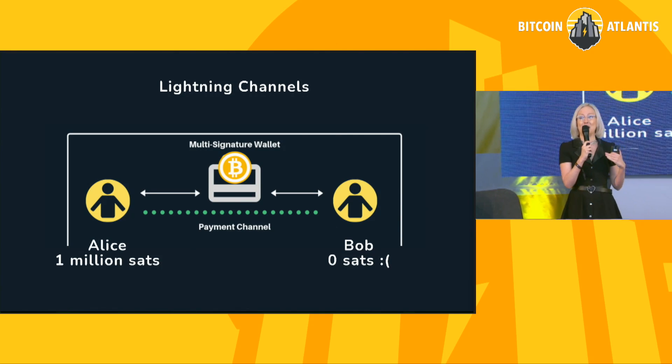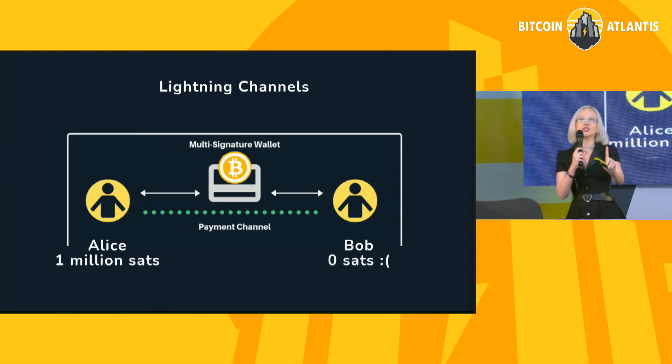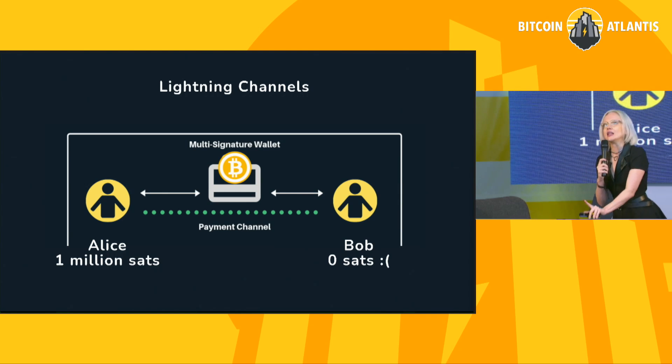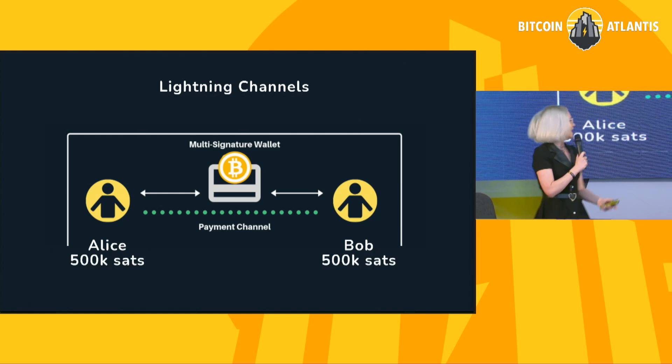If I want to receive from Bob, I need to have remote liquidity, or receivable sats, in this channel. In this example, I have a million sats on my side — so can I send to Bob? Yes. Can I receive from Bob? No — Bob has no sats on his side of the channel. So as we bootstrap this channel graph through opening channels to one another, you're going to see firsthand this liquidity problem. Just because you have a channel open to someone doesn't necessarily mean you can send to them, because the liquidity has to be on the correct side of the payment channel.